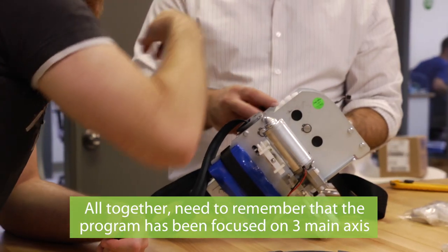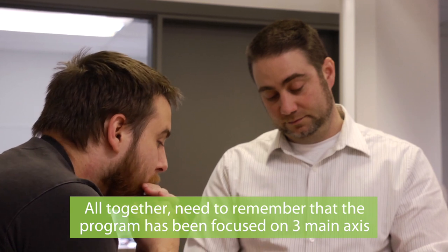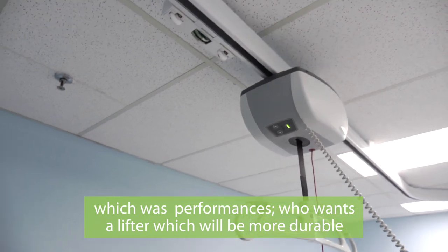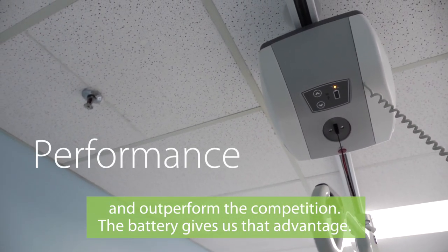Altogether, you need to remember that the program has been focused on three main axes. The first one is performance — we want a lifter which will be more durable and performant in competition.